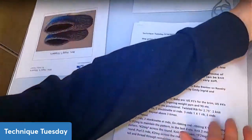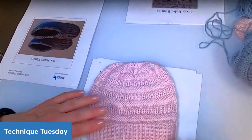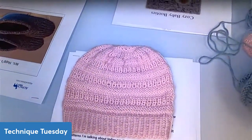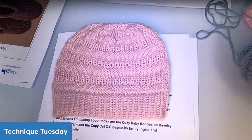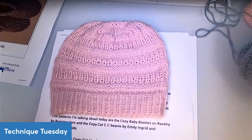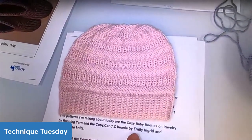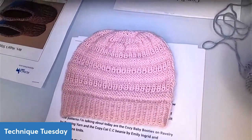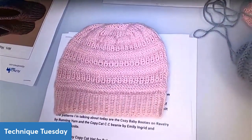Let's take a look at this copycat baby hat. This pattern is called the CC Beanie and it's by Clementine Knits — also known as Emily Ingrid — and it can be found on Ravelry. It's a free pattern.